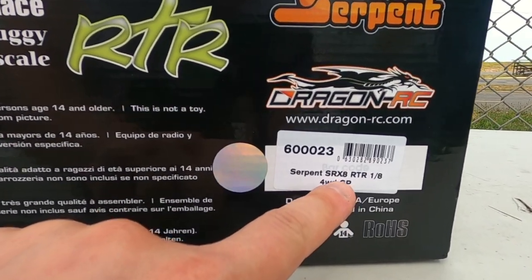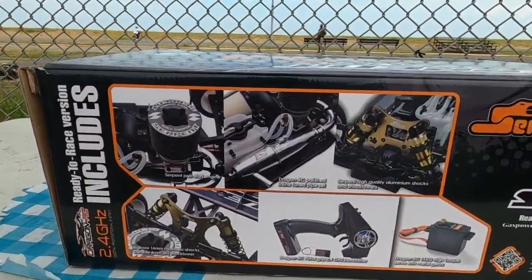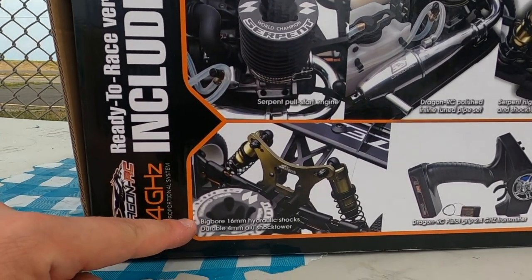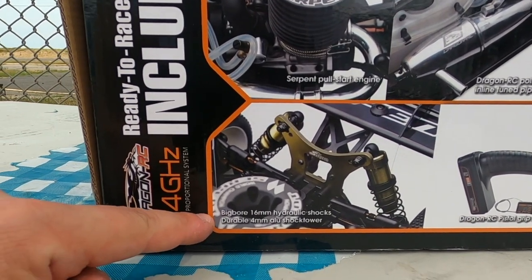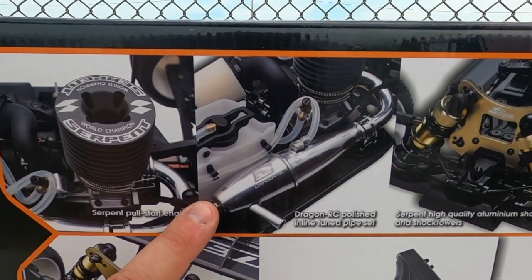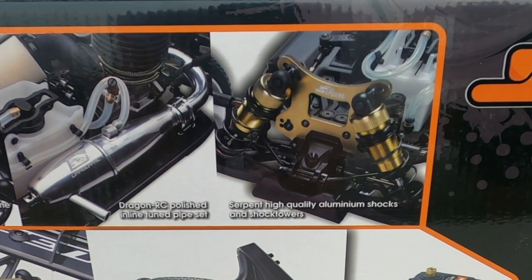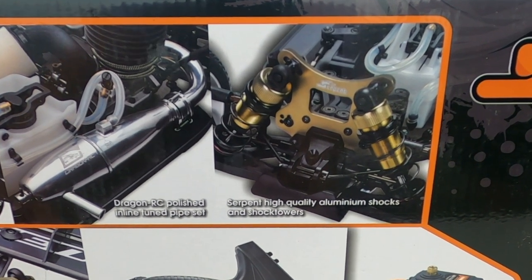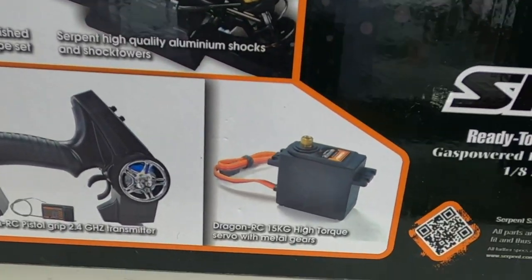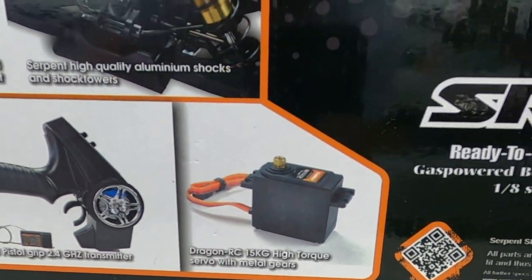This is called the SRX8. On the back we've got some nice features: Serpent pull-start engine, big bore 16mm shocks with 4mm shock towers all around, Dragon RC polished inline tuned pipe, Serpent high quality aluminum shocks and shock towers. We've got a nice 15 kilogram servo and a 2.4 gigahertz radio.